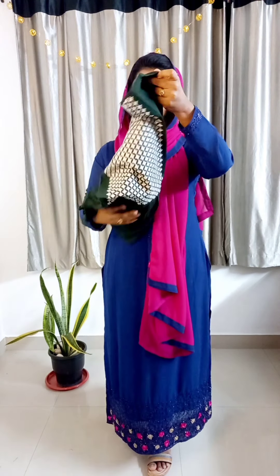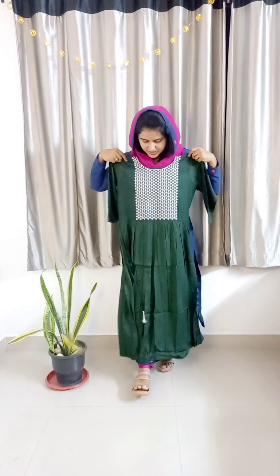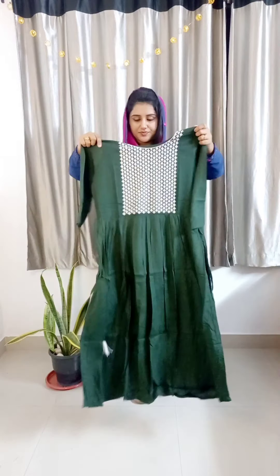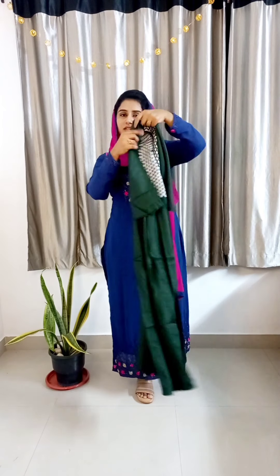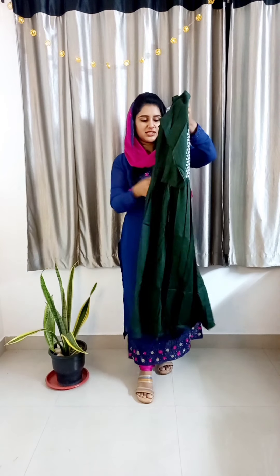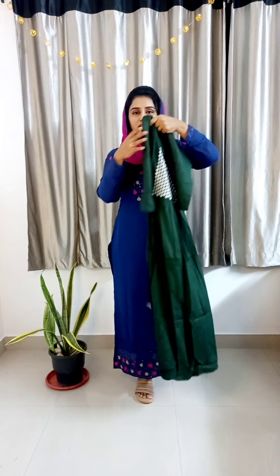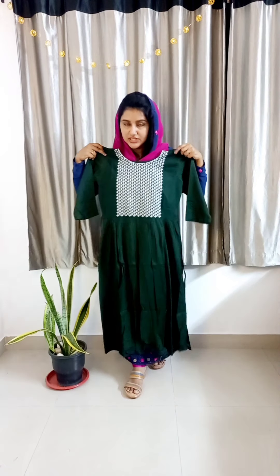The third color is a dark green shade — dark green frock model, all sizes available. This is a very good color for daily wear.